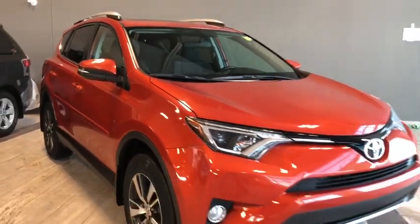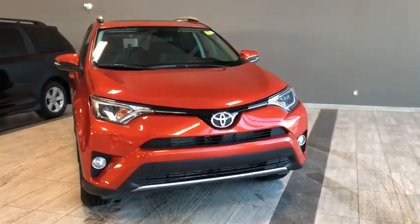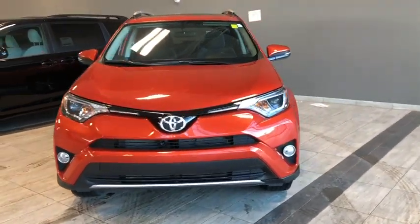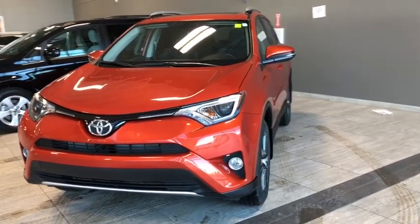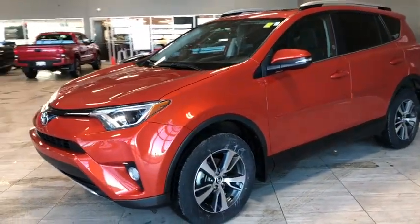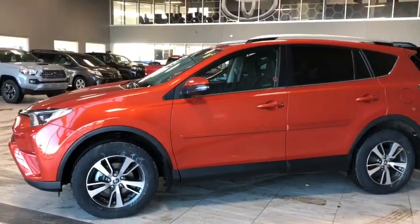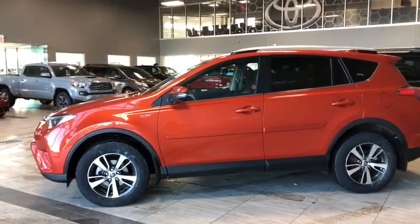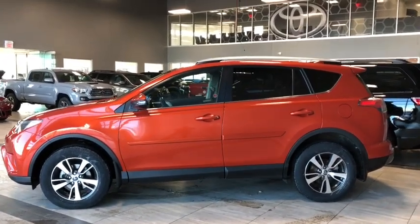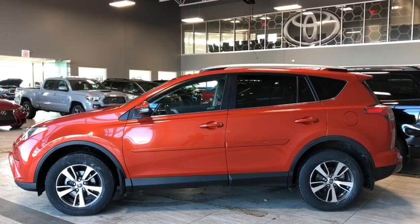Let's take a last look at our 2016 RAV4 XLE. Some of your great interior features include your heated front seats, your Bluetooth compatibility, and your backup camera for all your convenience needs — but there's a whole lot more I didn't get a chance to show you, so come in and take it for a test drive. We're here at Toyota Northwest Edmonton on the corner of 137th Avenue and St. Albert Trail. Thank you for watching — my name is Parker, and until we see you, drive safe.